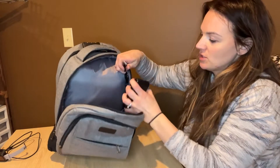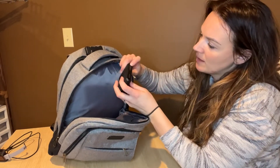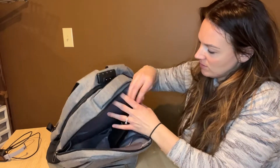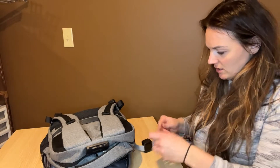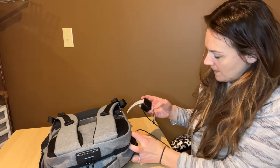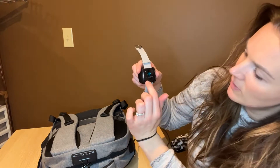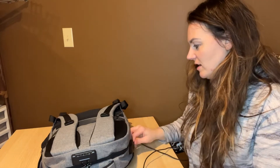Let me go ahead and show you guys this. When you put your battery pack in, we'll just turn it on here and put it on. Then I'm just going to use my watch here to show you guys — you'll just plug it into the outlet here, and then you'll be able to see that it is charging there. So that's pretty fun.